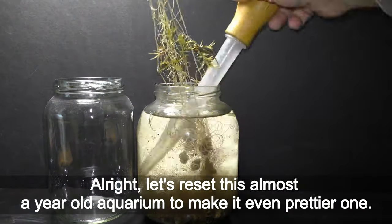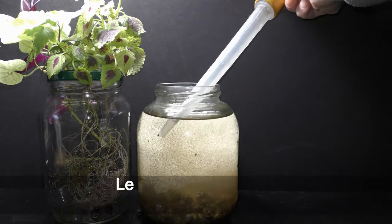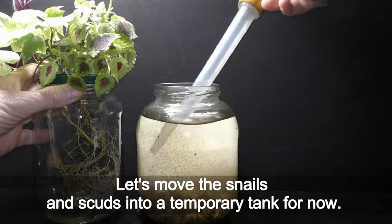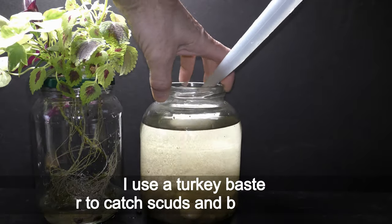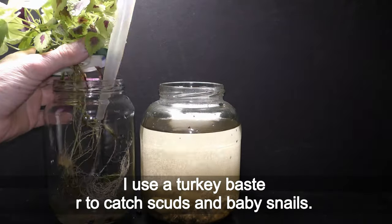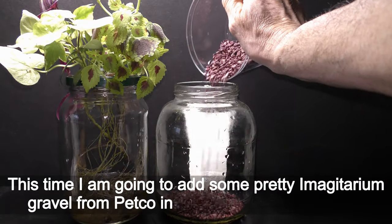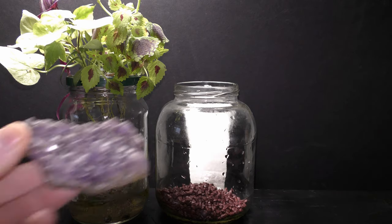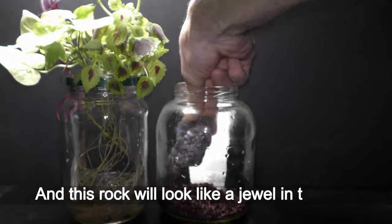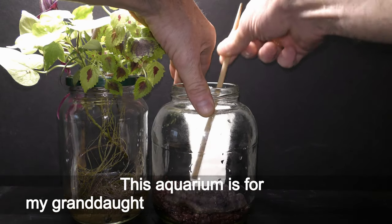Alright, let's reset this almost 10-year-old aquarium to make it even prettier. Let's move the snails and scuds into a temporary tank for now — I use a turkey baster to catch scuds and baby snails. This time I'm going to add some pretty Imagitarium gravel from Petco instead of many small shells, and this rock will look like a jewel in the water. This aquarium is for my granddaughter.